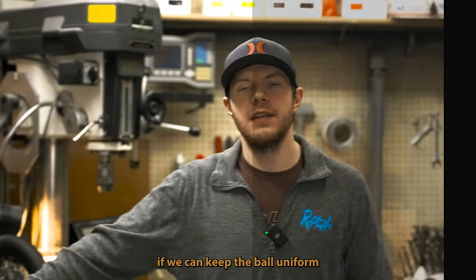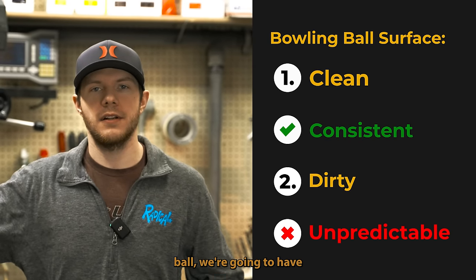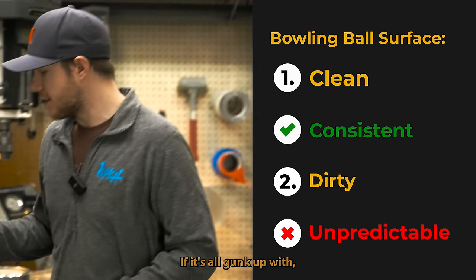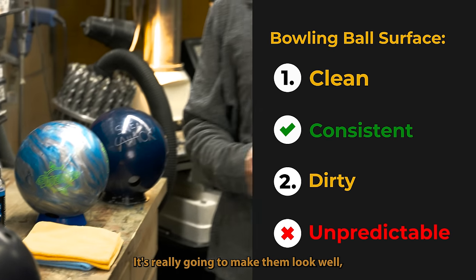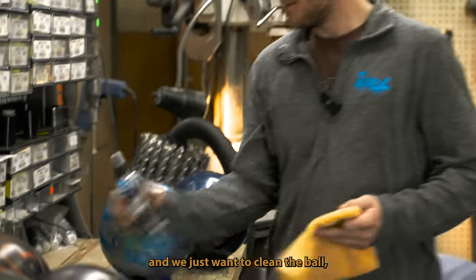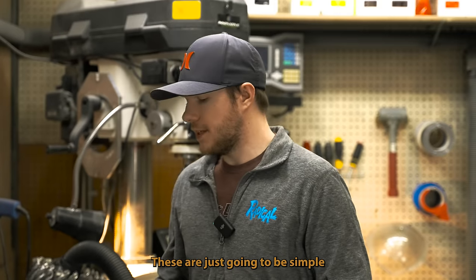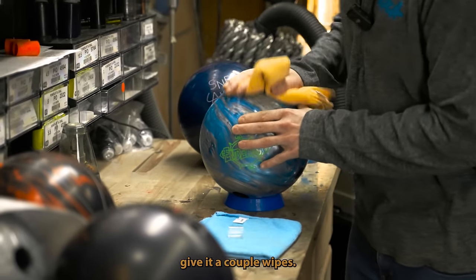Just like anything else, if we can keep the ball uniform as far as the surface goes all around the bowling ball, we're going to have a much more consistent ball reaction. If it's all gunked up with urethane and all that, it's going to make the ball not very pretty and harder to predict ball motion. When we're at home and just want to clean the ball, all we're going to do is spray down the ball and give it a couple wipes.